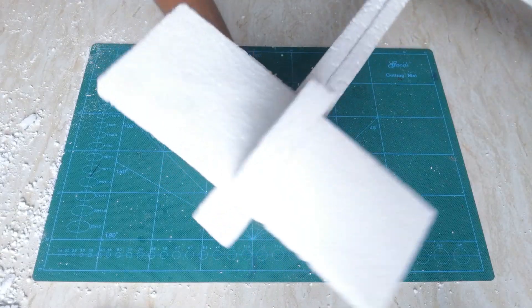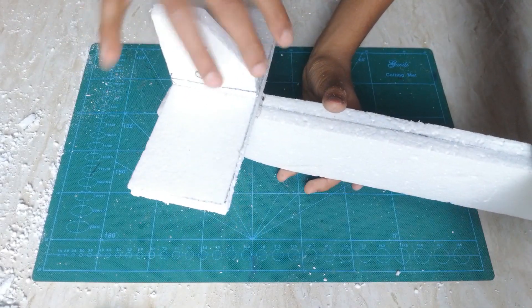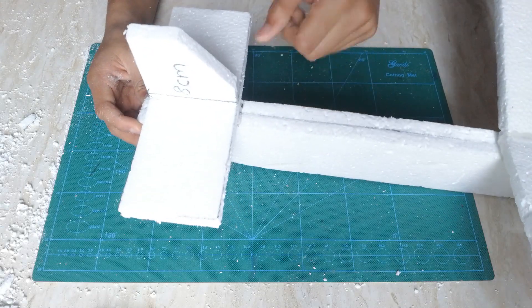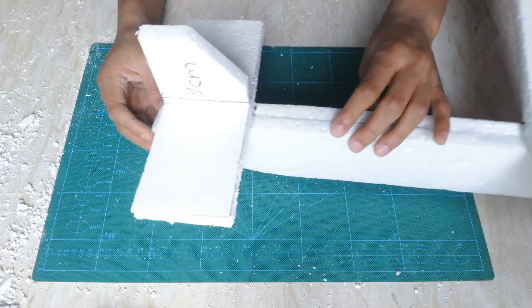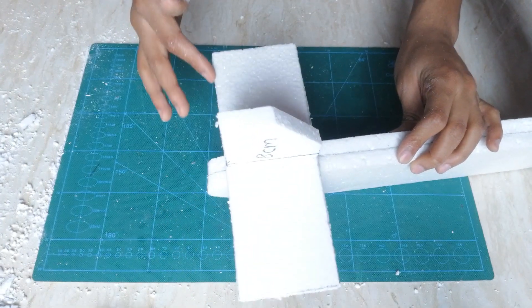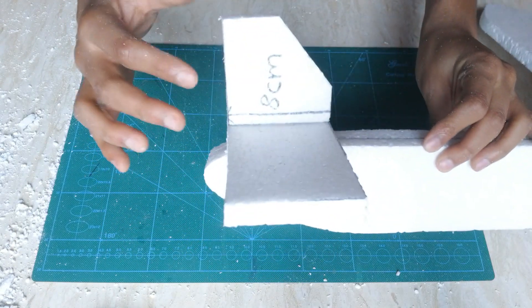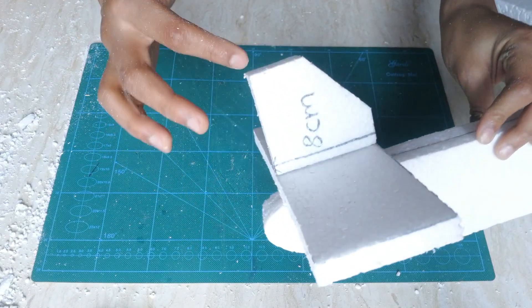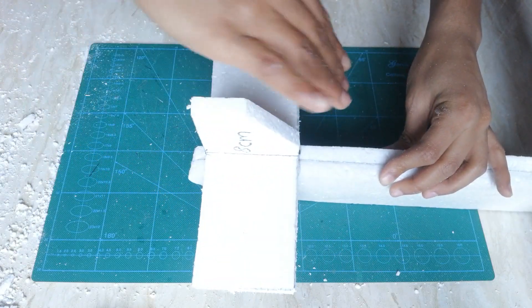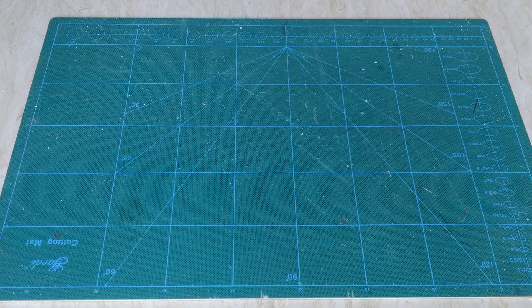Here you can see I've made the tail and the fin — I'm sorry I couldn't film this part as I made it. To briefly describe it: the tail is 22 centimeters long and 8 centimeters wide, and the fin is around 8 centimeters as well. I just made a little diagonal cut on it. So this is the whole plane model.